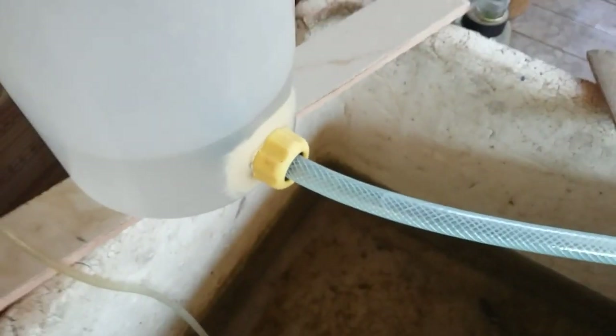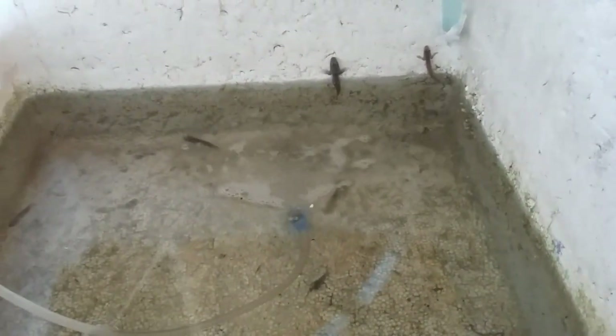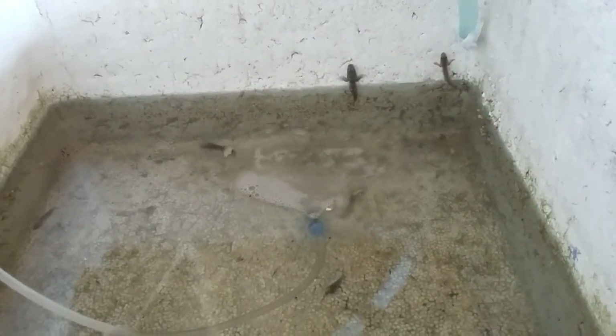This is how I do it — I make a dripping of fresh water into the brackish water in the setup. I'm trying to convert them into fresh water because I caught them in a brackish water area. This is the third day of dripping fresh water.